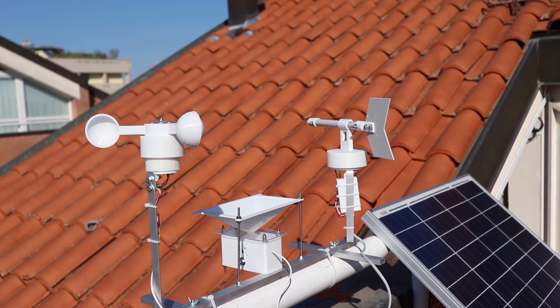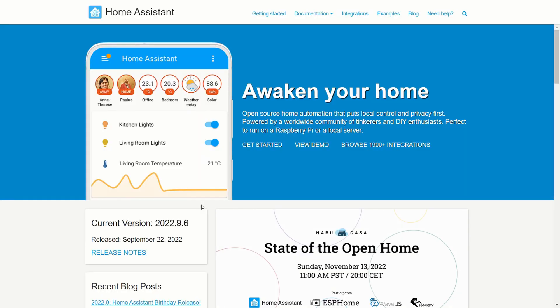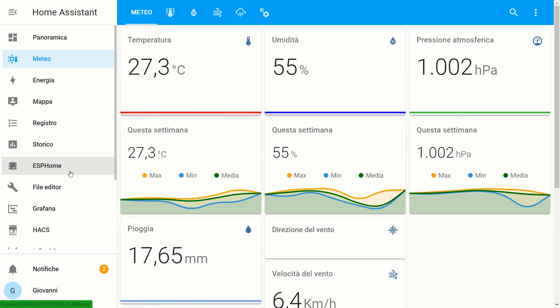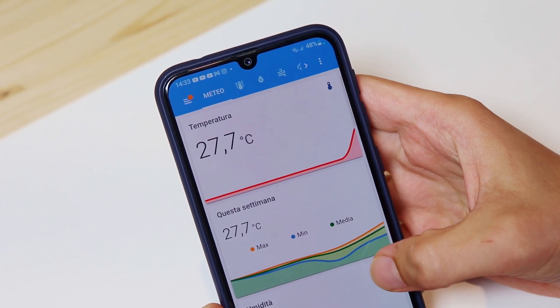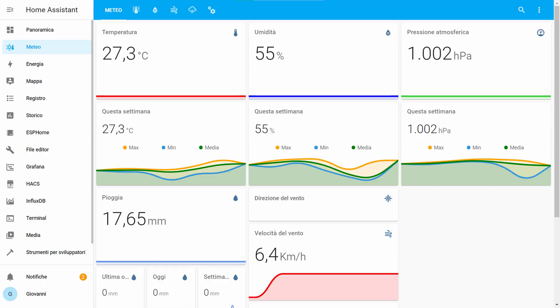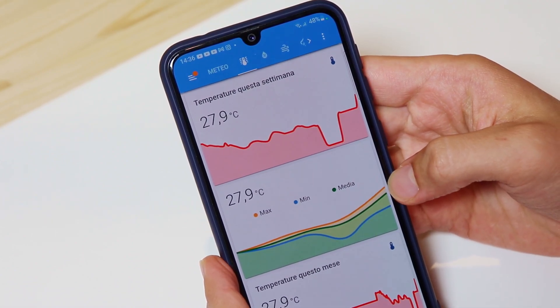Now that everything is connected let's see how to connect the weather station to the internet. The weather station will be connected to Home Assistant, which is a kind of local server to control the various home automation devices in our home. To connect the weather station I will use ESP Home, which allows connecting the ESP32 to Home Assistant. After everything is set up I can see the weather station data in real time from the web page or the app. In addition the data is recorded, and I can see graphs of the long-term trend of the weather.